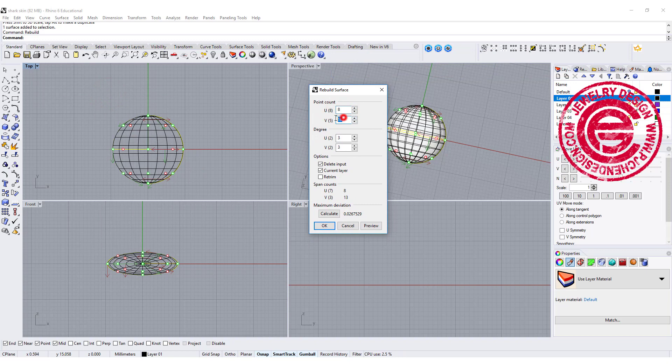We are going to rebuild this and get a lot more points. Currently we have 8 and 5. If we even them out it's going to look like that, so I need a lot more points.